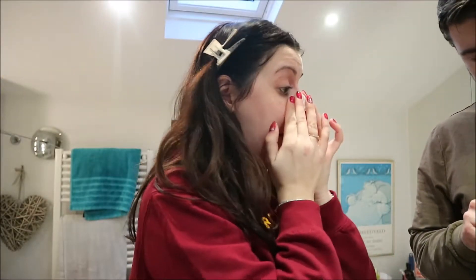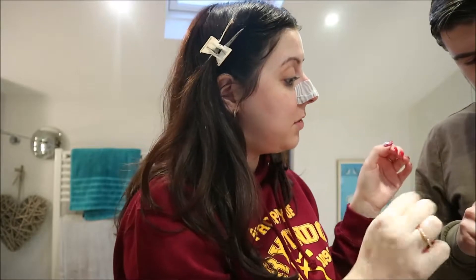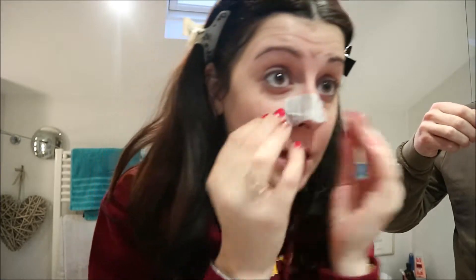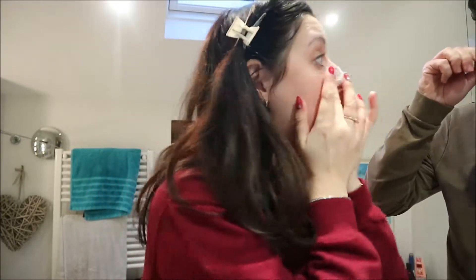Then you just stick it down. It should come off the backing easily, and it's got little grooves so it fits your nose properly. Push it down a bit, and I've set a timer on my phone already — 10 minutes.